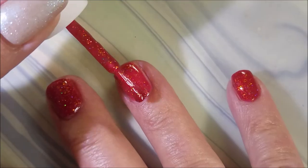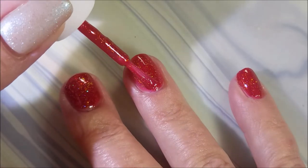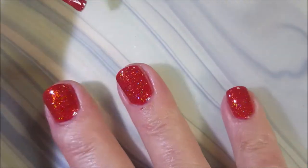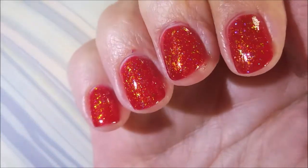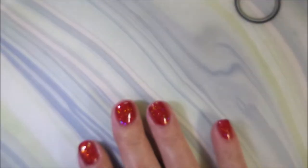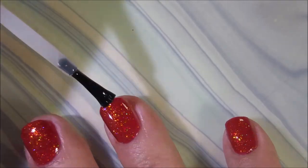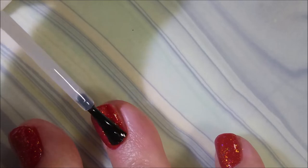So there we go with that first coat, and now I'm going to go in with that second coat. And this one, for me, as short as my nails are, is good for two coats — I don't need three on this one. Very pretty, love it! I'm going to top this with some Pro-FX Quick Dry Top Coat and get it to dry down before I do some stamping. Got to do some stamping on this gorgeous polish.